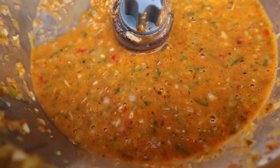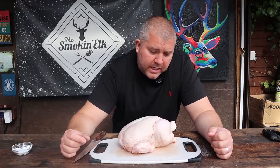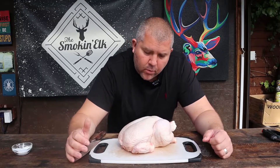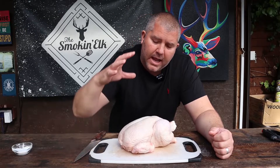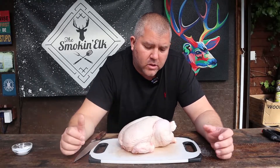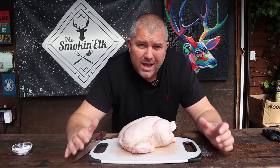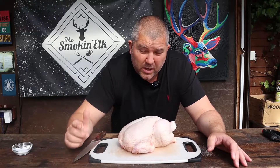Now let's show you how we prepare the chicken. Why do we spatchcock the chicken? Because the chicken isn't a very uniform shape, and if you're going to put it on your barbecue or grill it normally takes about an hour and a half, and you'll find some parts cook quicker than others. When we spatchcock we flatten the bird out, make it a more even shape, and it's going to result in a more even cook and it's going to cook quicker.